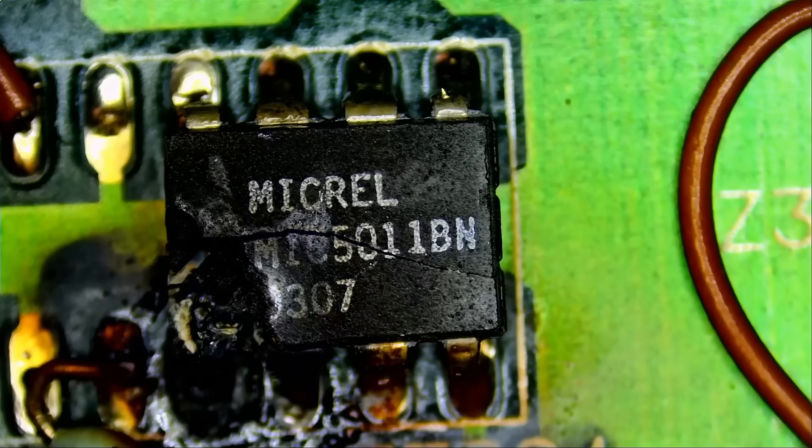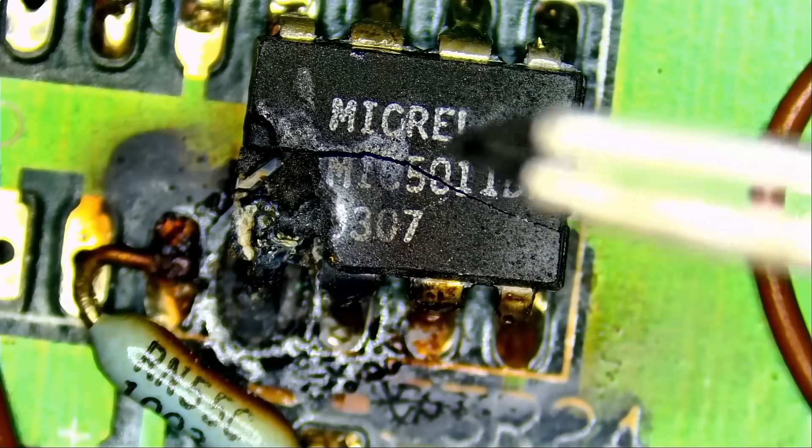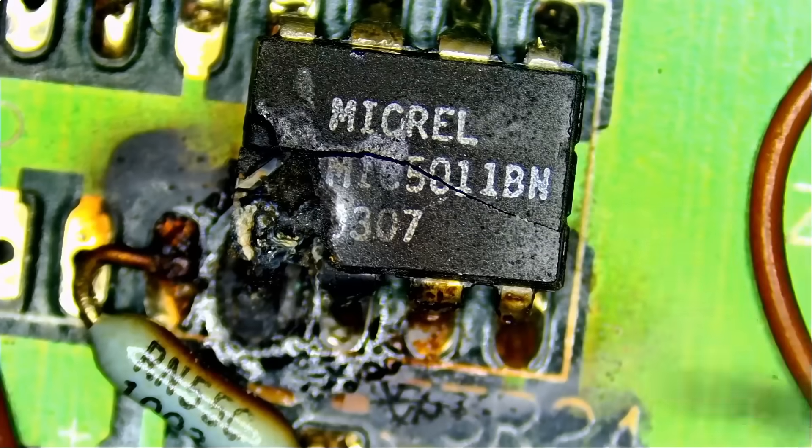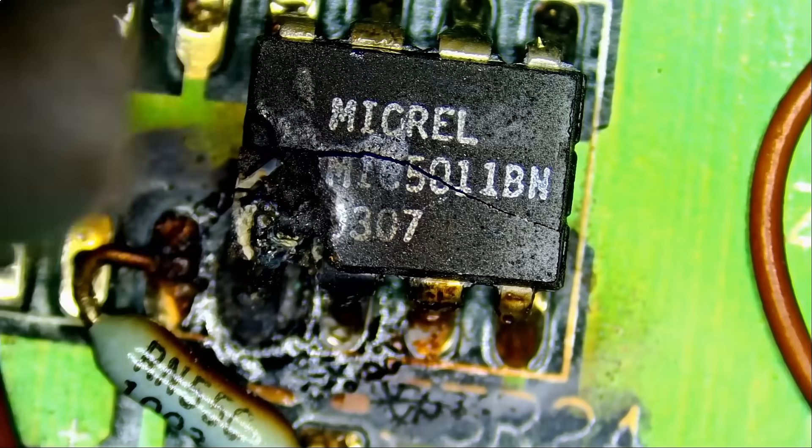What is the MIC 501-1BN chip? So that's what the chip does. Let's go ahead and remove the chip. The chip is obviously damaged. We do not know if that chip molded itself to the board or if we will be able to remove it without creating further damage, but we're going to find out.